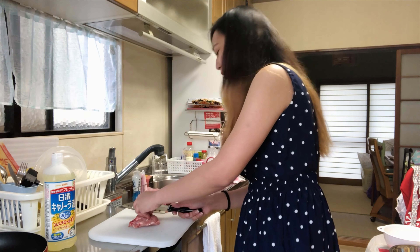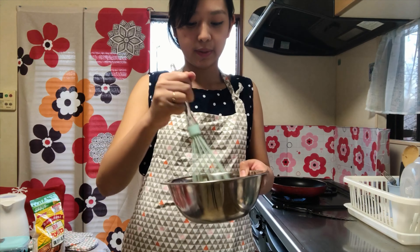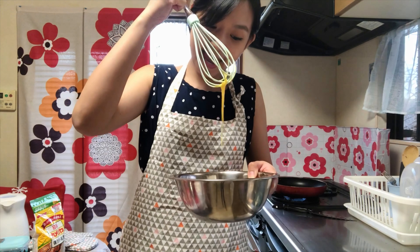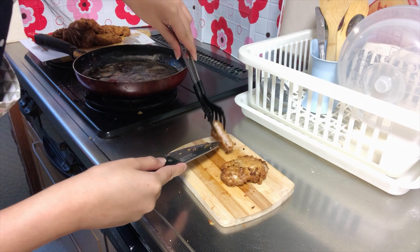I'm not a chef, and I'm not trying to be one. I just want to cook and eat. Whisk that egg. That's so good. It looks so good.